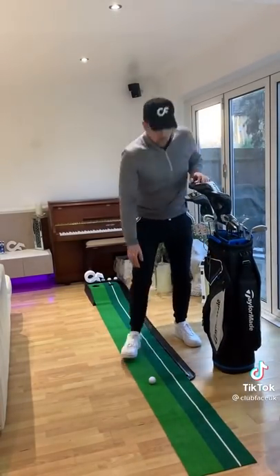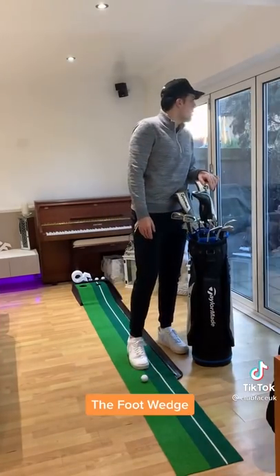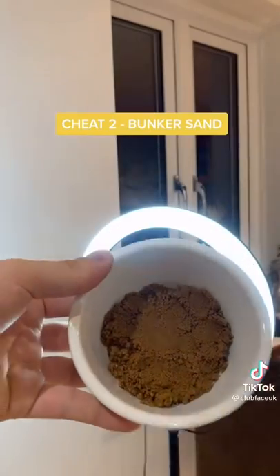Now we have no idea what our friend is doing behind that bag. He could be adjusting the lie, fluffing up the ball to get the perfect shot, or he could do the foot wedge and move the golf ball with his feet. But best of all, he could sneakily drop a ball out of his pocket whilst you're mid-swing.